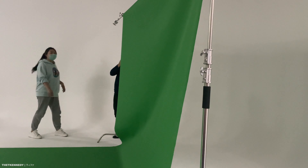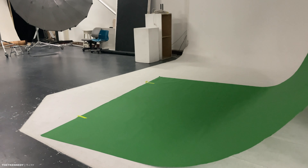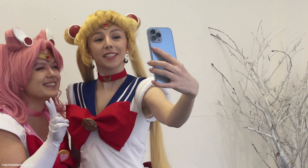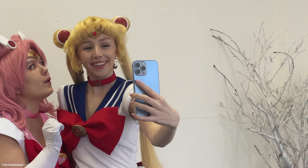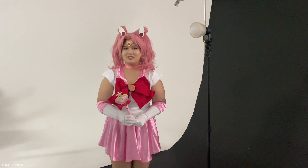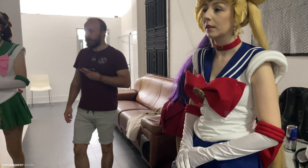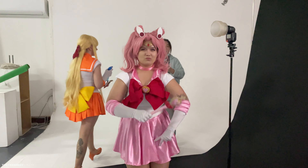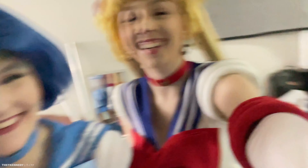We started off at a studio setting up with the photographer for solo shots and then duo shots. We actually ended up liking the photos we took outside the studio better than the ones we took in the studio, especially as we did a lot of group shots out there. So we ended up doing duos and also a few single shots outside and they just kind of looked a little more cohesive.